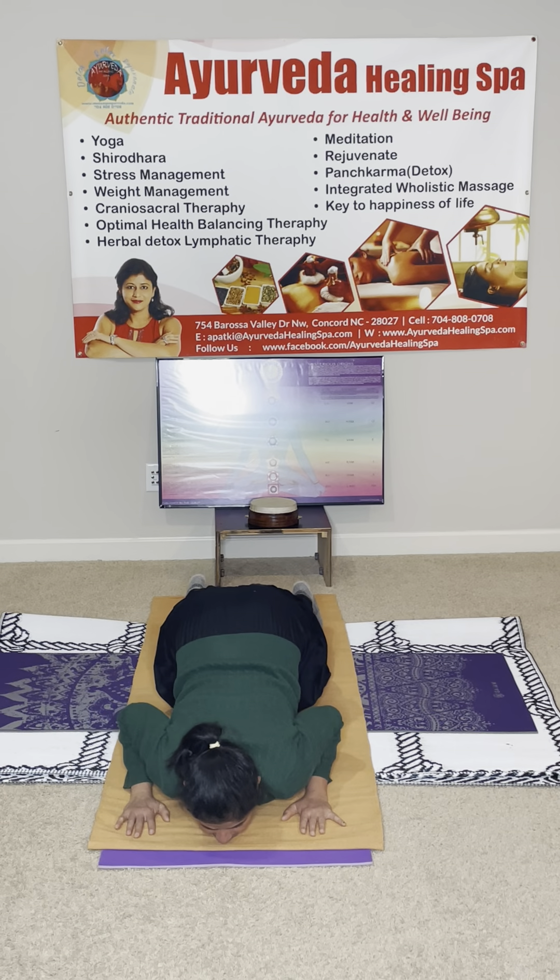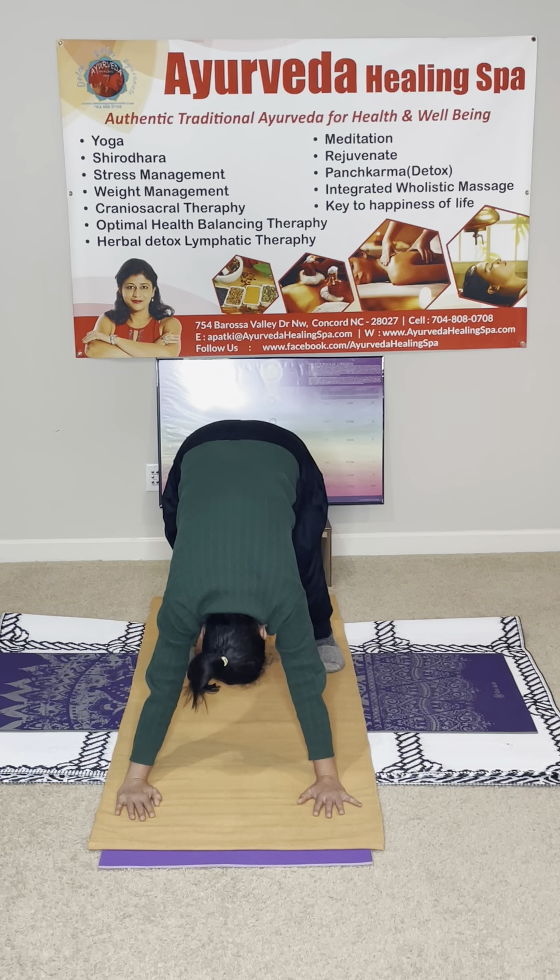Knee, chest, chin on the ground — hold it properly. Exhale. Inhale into the Cobra. Cobra doesn't have hands and legs, so lift them. Exhale into the Downward Dog — it's like a V shape. Bring your heels close to the ground, do not move anything. Adjust your body and hips to the sky.